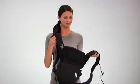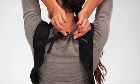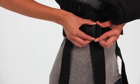Here's how you get started. Just place your arms through the comfortable shoulder straps, then reach behind you, connect the back strap, and pull to adjust. Next, wrap the lumbar support belt around your waist, buckle and pull the strap to tighten.